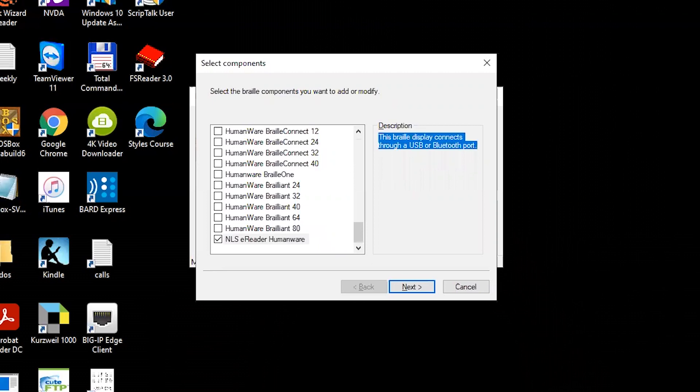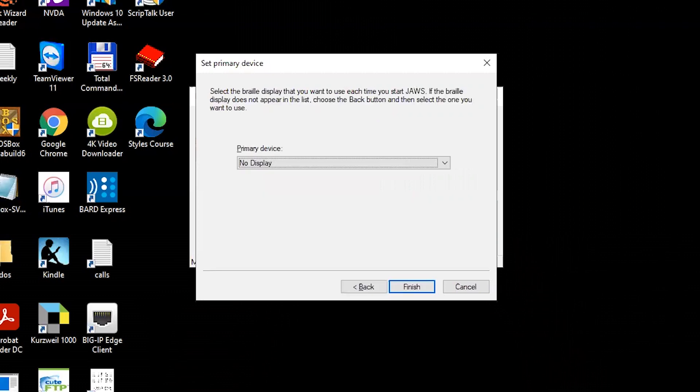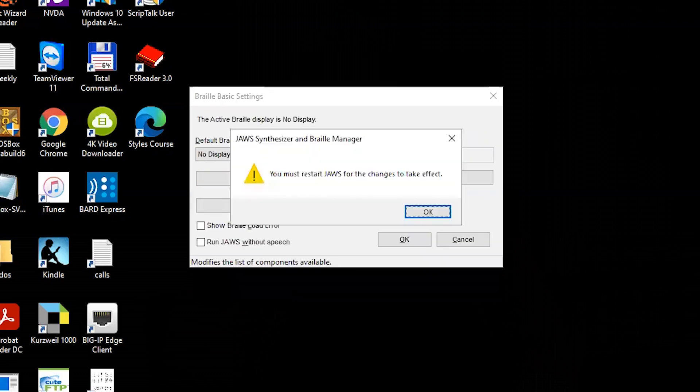Tab to Next and press the Enter key. Next, you will be asked to select the output port for the NLS eReader HumanWare Braille display. Select USB, tab to Next and press Enter. Next, you will be asked to select the Braille display that you want to use each time the computer starts. Arrow to NLS eReader HumanWare and tab to Finish. Press Enter on Finish.